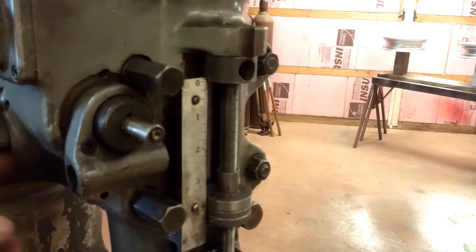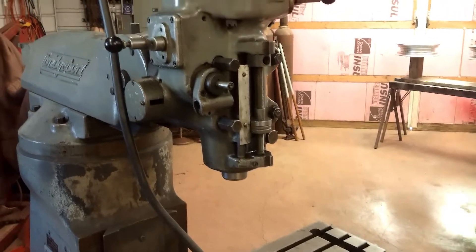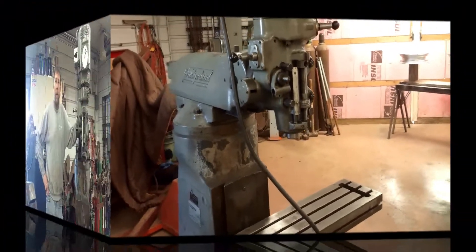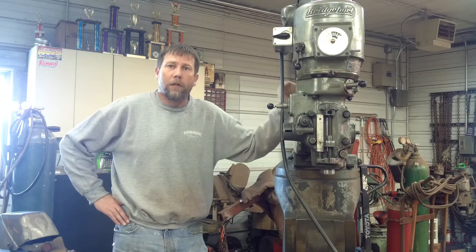The parts for the power feed on the quill are gone, but I have a box with that stuff in it. Hopefully everything's there — I'll be finding out. Well, thanks for watching. If you think this is something you're going to enjoy, stick around and watch this entire series of videos that will be coming out on this. I don't know how many episodes there's going to be yet, but in the end, you'll have a nice machine.